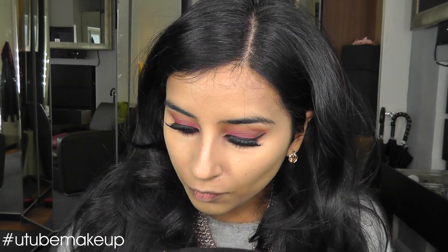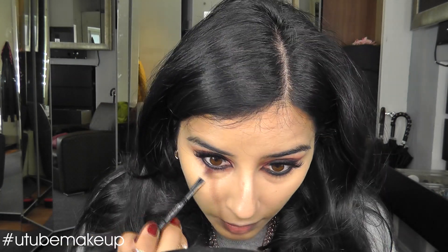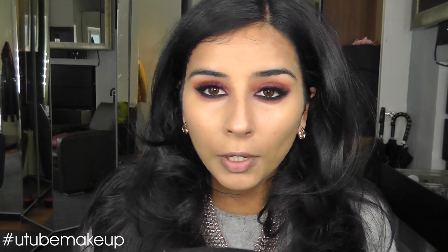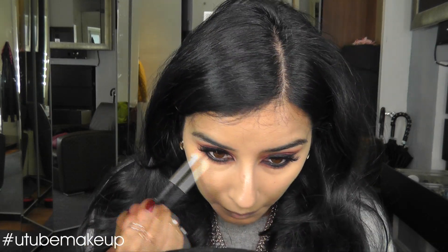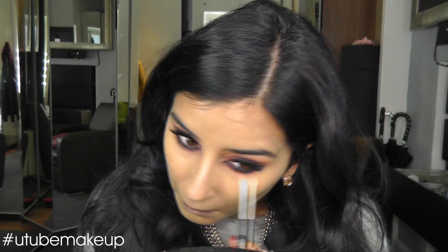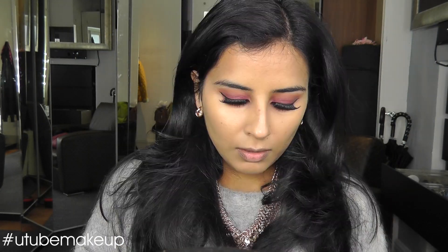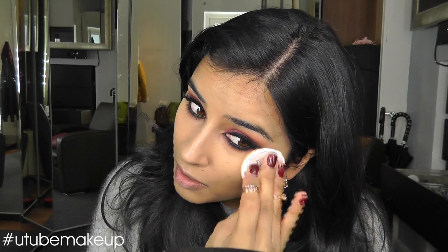I'm going to go in with some of that Inglot Red just right underneath the black liner, and then directly under that I'm going to use the Inglot Blush in orange. I'm just going to quickly set my lower eye area with some powder, so that I can put some mascara on my lower lashes — because I like to powder first.